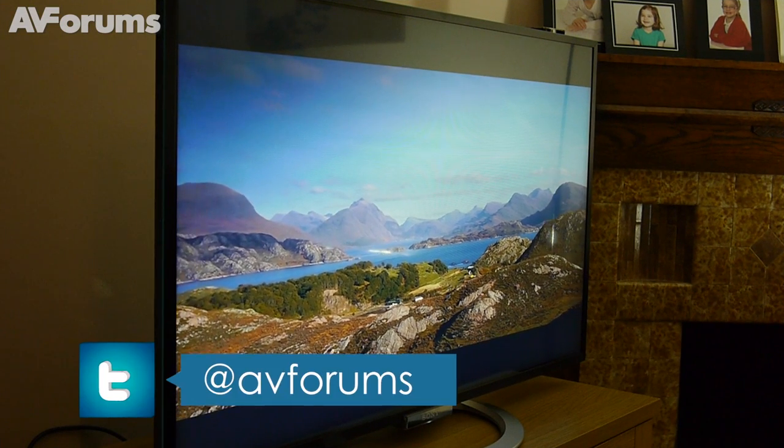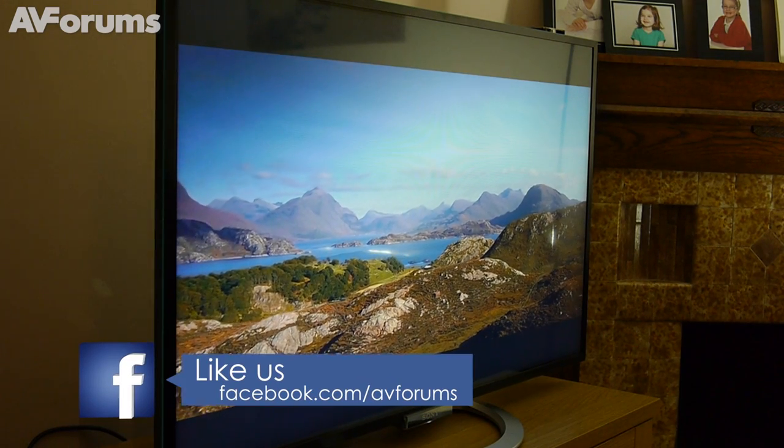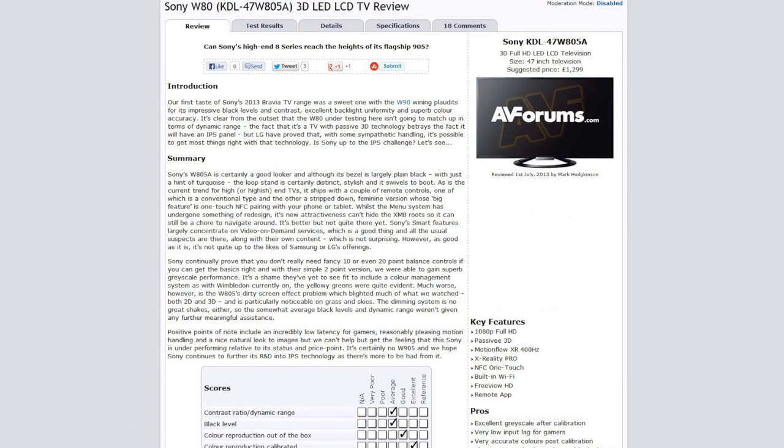Once calibrated, the W805 managed some pleasing pictures, but we found it lacking overall relative to its price point and status, so it misses out on a badge this time. You can read the full review at avforums.com/reviews. Thanks for watching!